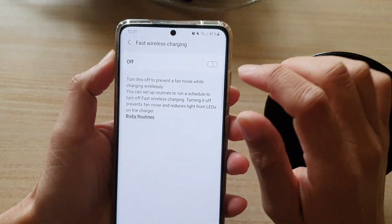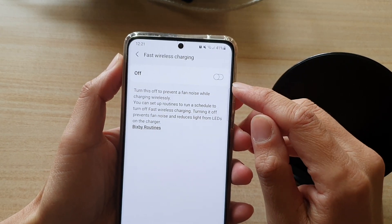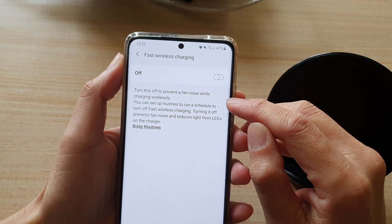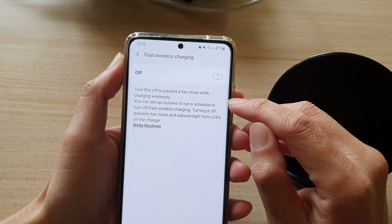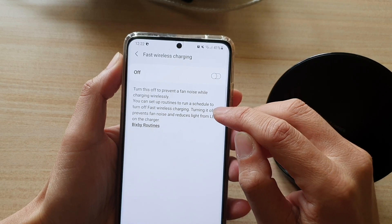Now you can see the description of this setting says: turn this off to prevent fan noise while charging wirelessly. You can also set up routines to run a schedule to turn off fast wireless charging.